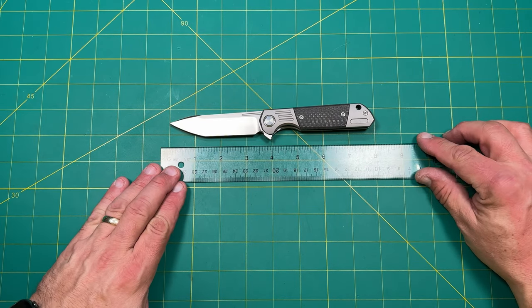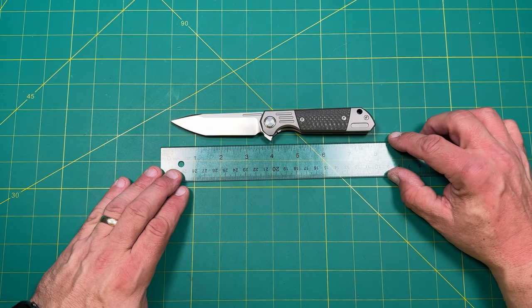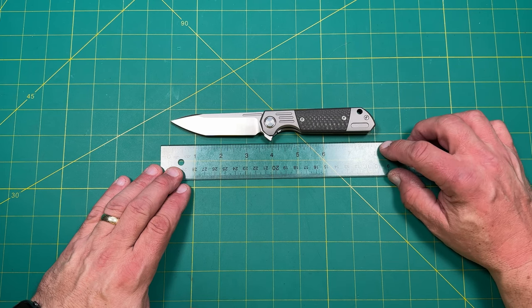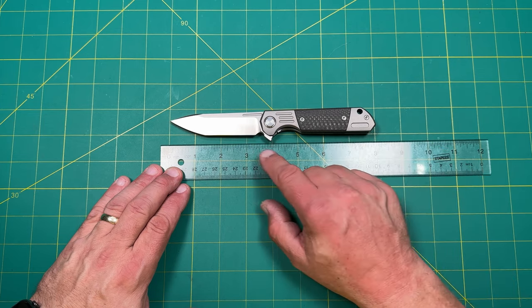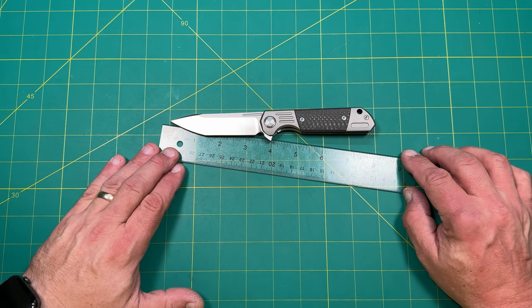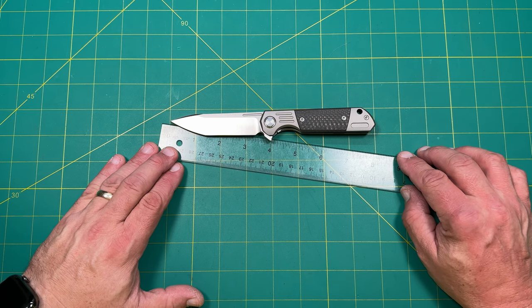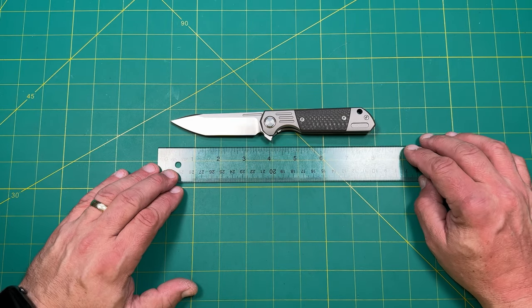For the overall measurement, we're just barely — about 1/16th of an inch short of eight inches, so it's right at eight inches, just barely under. Cutting length, we're looking at just about three and three-eighths of an inch. Going to the base of the handle, we're a little past three and a half — I'd say three and five-eighths of an inch. Full cutting length from the edge is right at three and three-eighths of an inch, which is not bad at all.